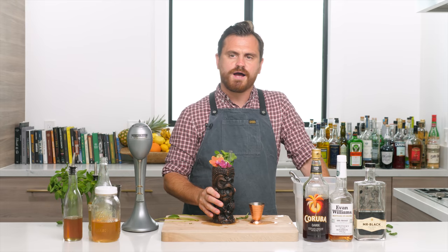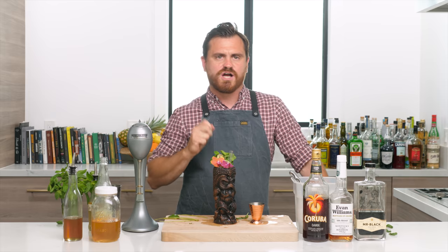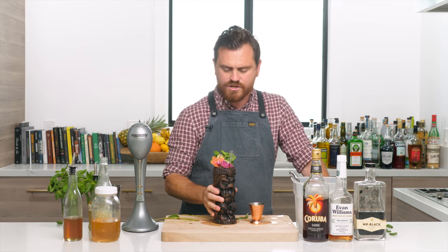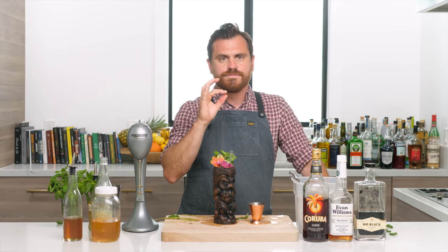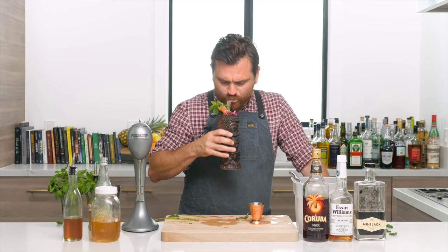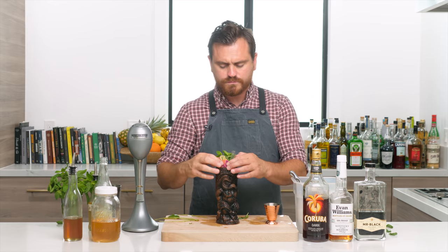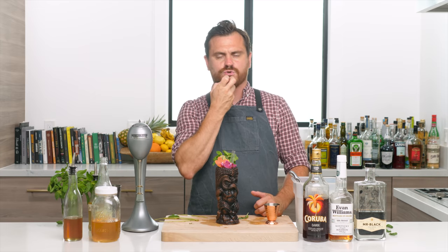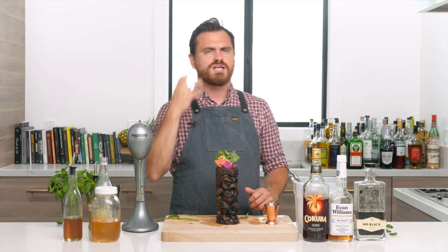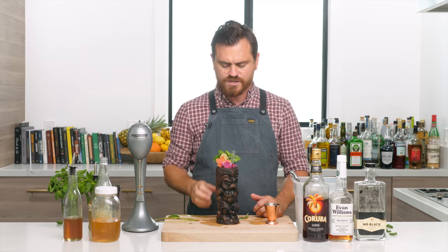Oh, damn that's good — boozy but good. I was wondering how we'd taste all of these syrups — honey, cinnamon, vanilla — but the coffee from the Mr. Black comes through really vibrantly, and those syrups play with the Jamaican rum really well. You get this nice sweetness right on the front of your mouth that devolves into booziness. You'd better be careful with this drink — it is incredibly boozy, a big big boy drink.